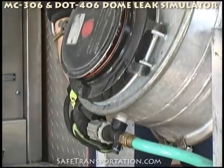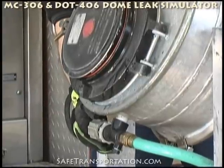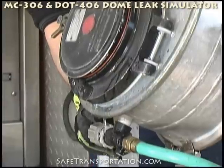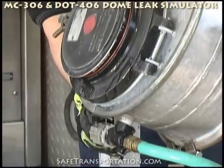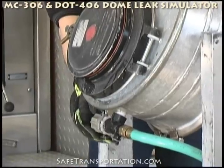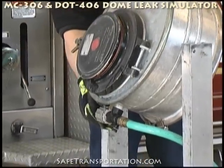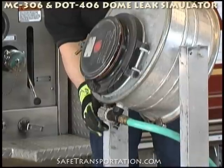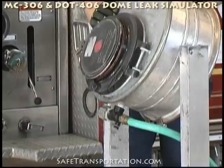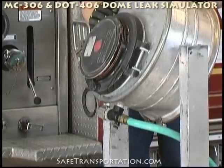This can get wet at times. We want just a very small drip or trickle. What you don't want to have happen is you don't want to have a large spray of water — that would be giving you an unrealistic type of leak. Once you're satisfied with the size of the water drip that you have, you're ready to move on to applying the dome clamps.